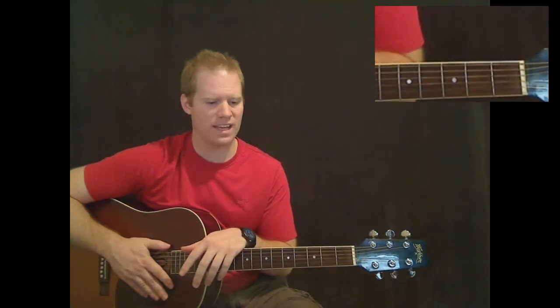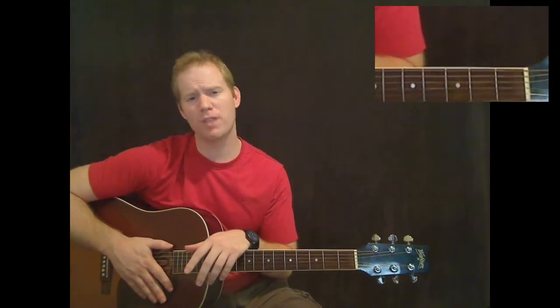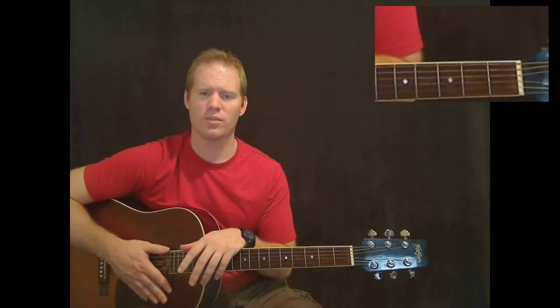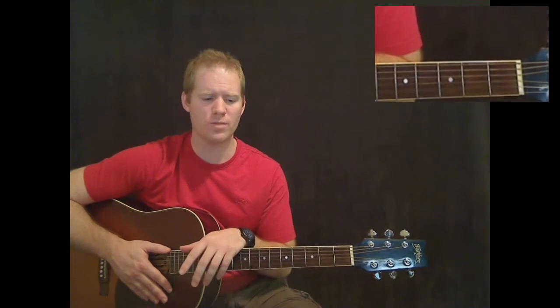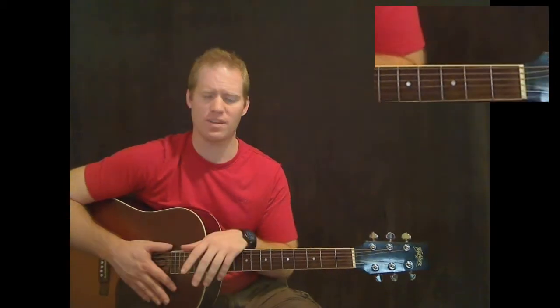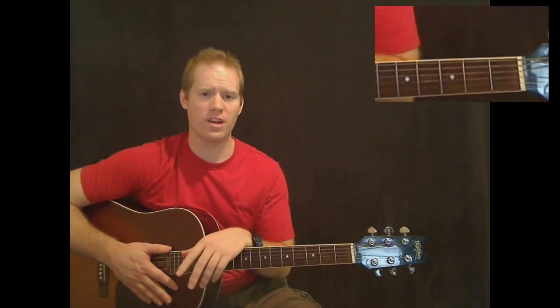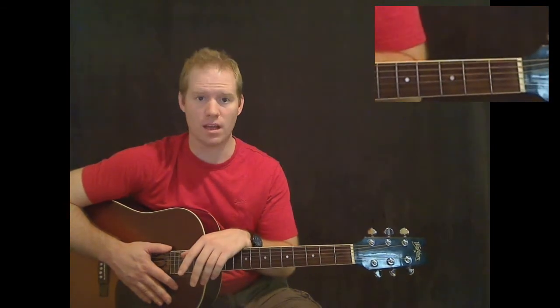For the last few songs I've done, they're pretty much just rhythm guitar — strumming and singing. There's a little bit of extra lead guitar in this song, but for the most part, most people are probably just going to want to learn the rhythm guitar and strumming these chords. This is going to be the first video. If you want the other videos, you can check out my website at www.MikesGuitarLessons.com.